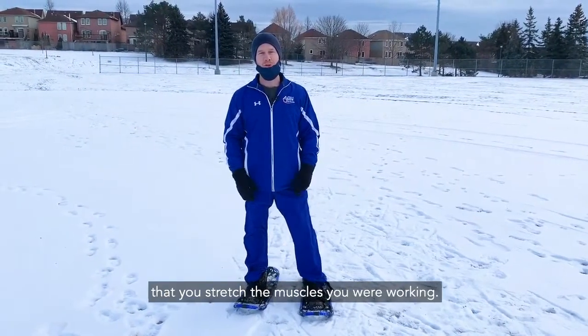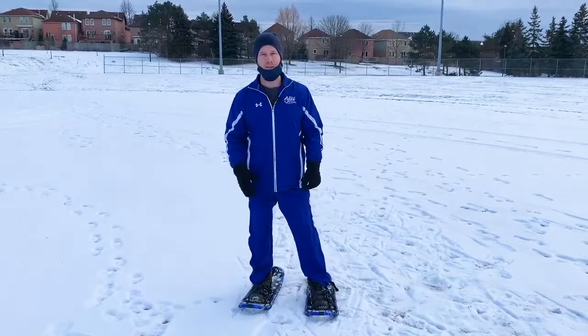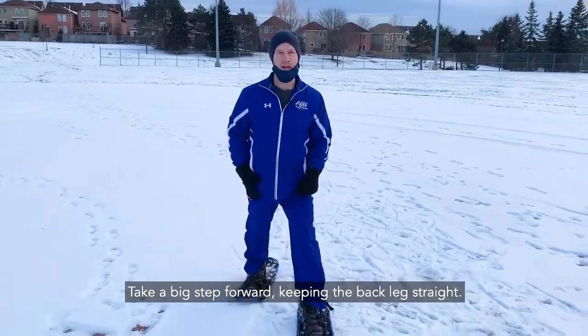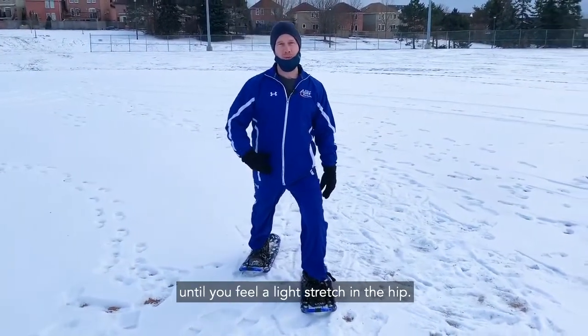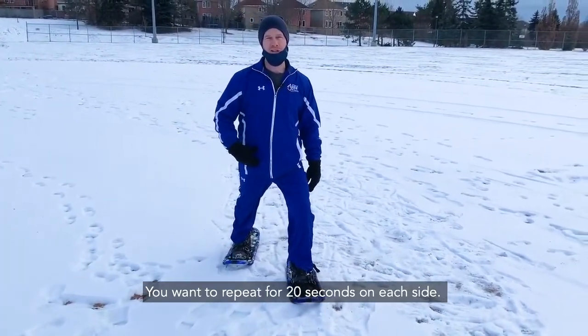After snowshoeing, you want to make sure that you stretch the muscles you were working. Take a big step forward, keeping the back leg straight. Shift the body weight forward on the front leg until you feel a light stretch in the hip. You want to repeat for 20 seconds on each side.